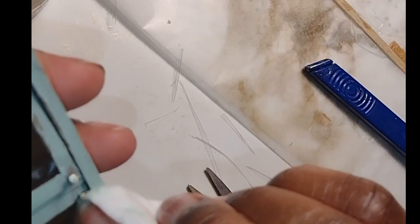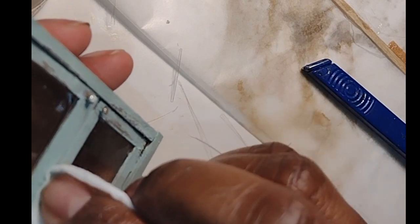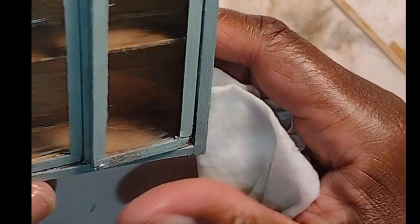I used my wet wipe again because I felt the cabinet needed a little bit more distressing. Keep in mind my paint is not dry, so I'm just gently rubbing off areas where the cabinet would have gotten extra wear and tear — around the knobs, the door openings, places people's hands would have been. When you're aging and distressing miniatures, think about what areas would have gotten the most wear so it looks authentic and believable. I also rubbed it on the sides, which you'll be able to see as you peer inside the pantry.